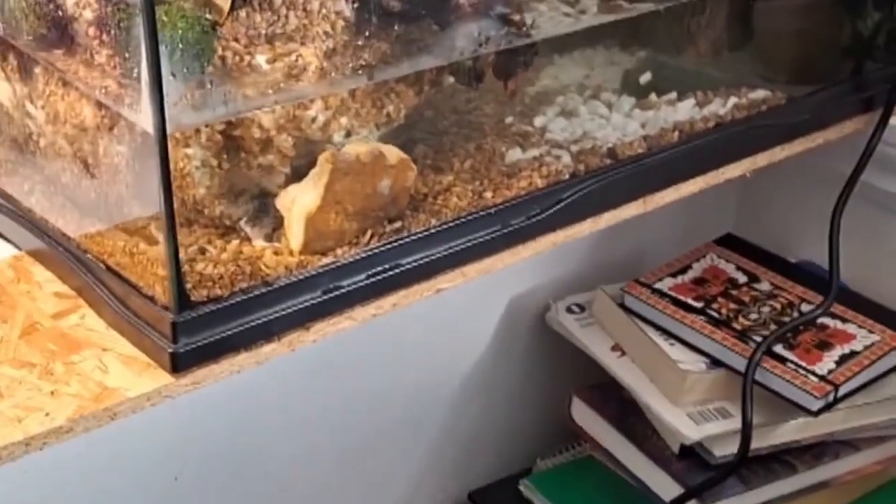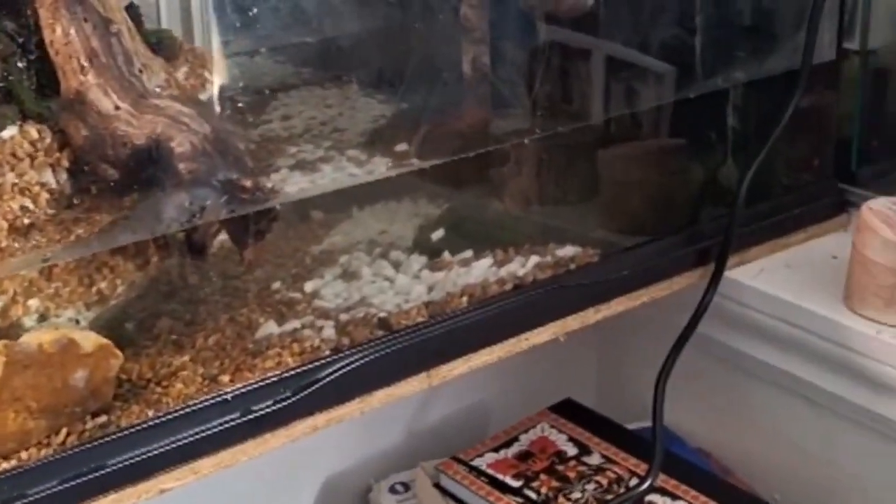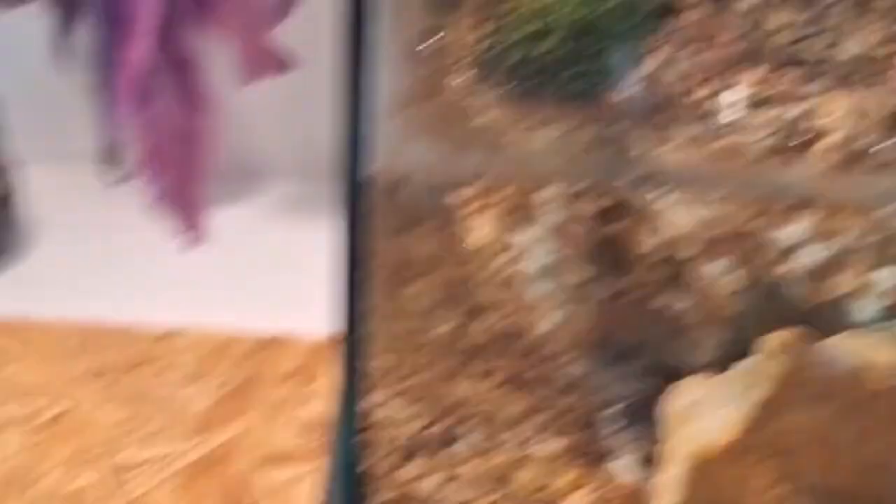This is the final look. Let's plug it in — this is the moment of truth. Let's see what happens. It's sucking in water, it's filling up, it's coming down. Yeah, yeah!